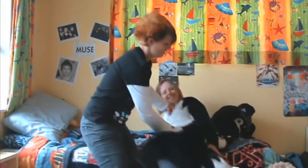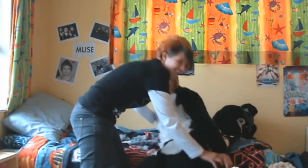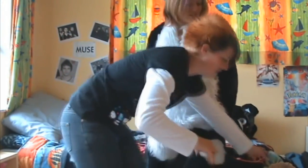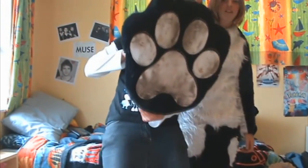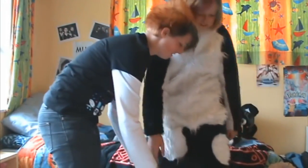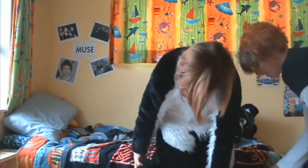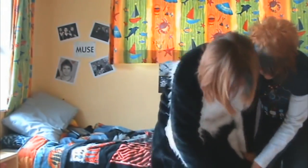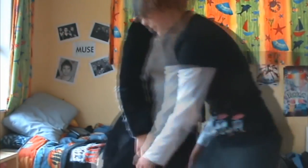You can sit down now. You can't sit down because of the tail. Next, you can put the big feet on. These are what they look like. One. And next one, number two.